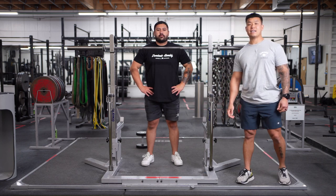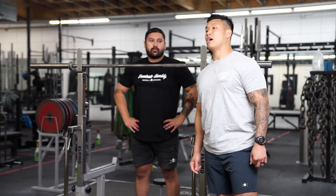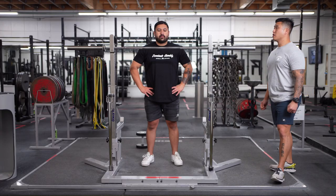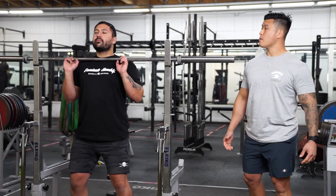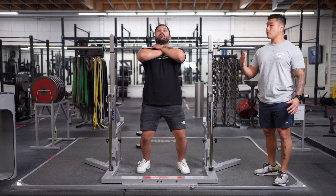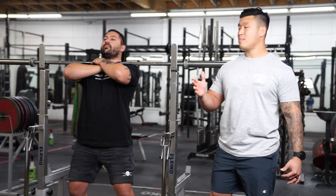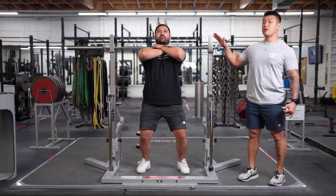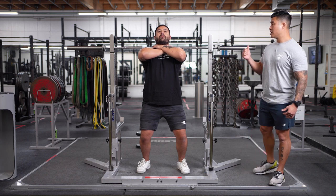Welcome to day 16 of the 30-day jumpstart program. Today we're going to go over how to front squat as well as goblet lunge. Nadim is setting up for a cross-arm front squat. For most people, wrist and lat mobility will be an issue, so if you're first starting out this is an okay position to get into. Just like the back squat, you want your chest up, core tight, glutes engaged, with the bar resting on your clavicle instead of on your back.